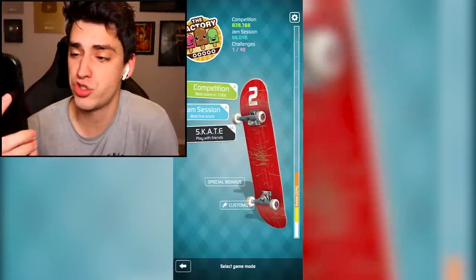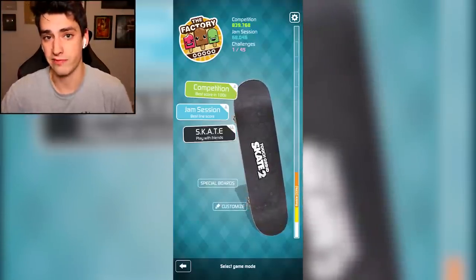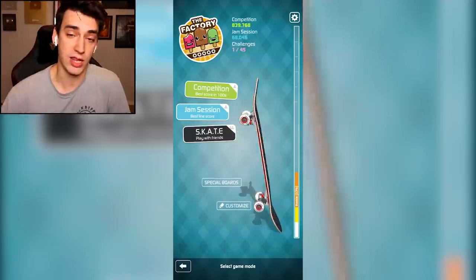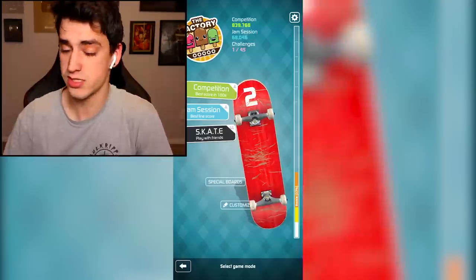No shoes, no service. Ow. Welcome back to Touch Grind Skate 2. This game rules, I like it. If you guys don't know what this game is, it's basically a phone fingerboarding game. And I like fingerboarding and I like phone, so this is a perfect fit for me.